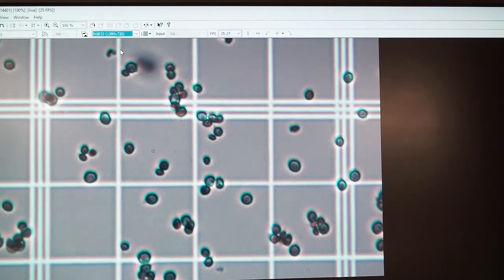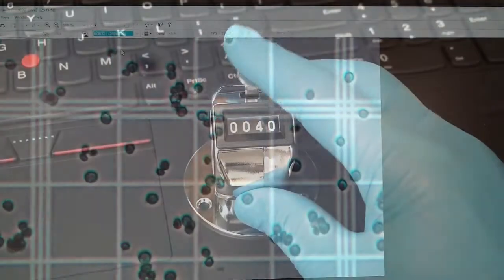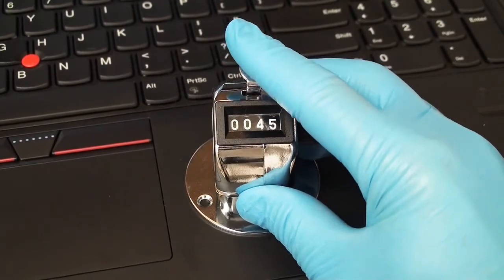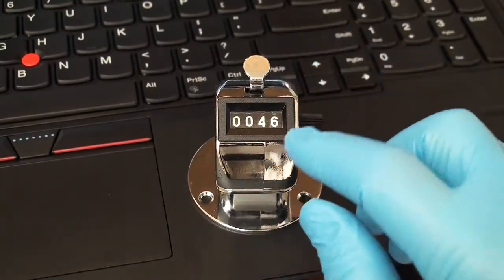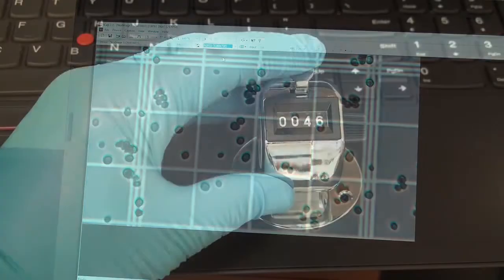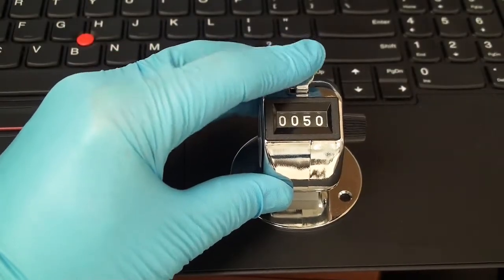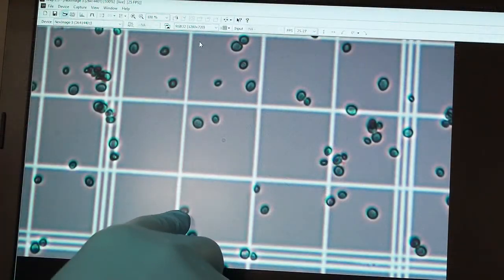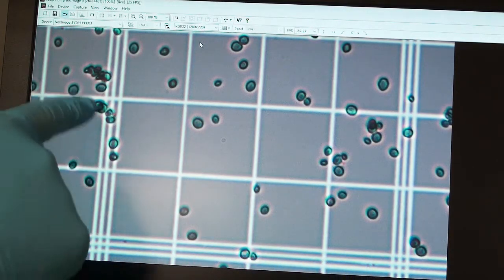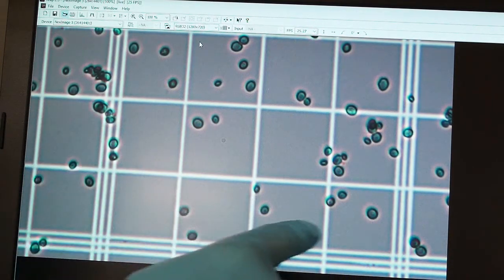I'm going to count the cells and see how many I have in the first full square millimeter — that turns out to be 46. Then I go across and count the upper right-hand square, again using just the top and the right as my limits. Anything that hits the left and the bottom, I don't count.